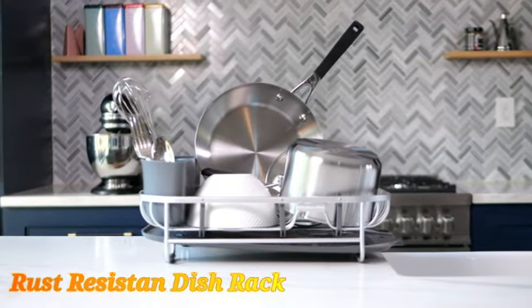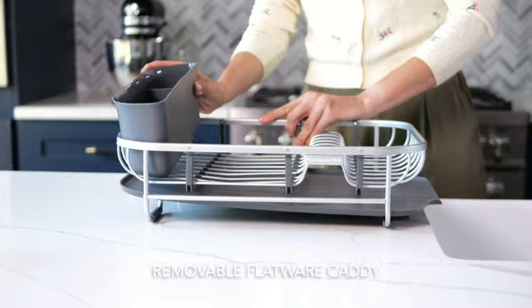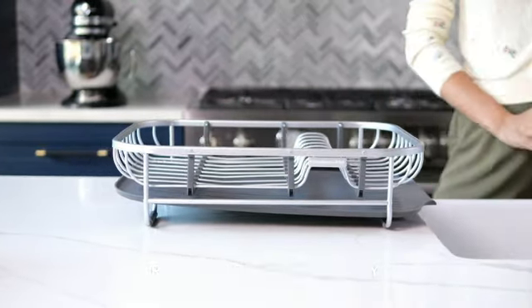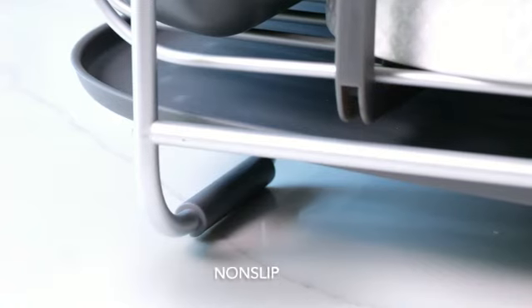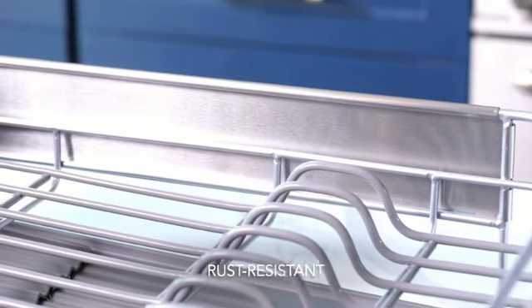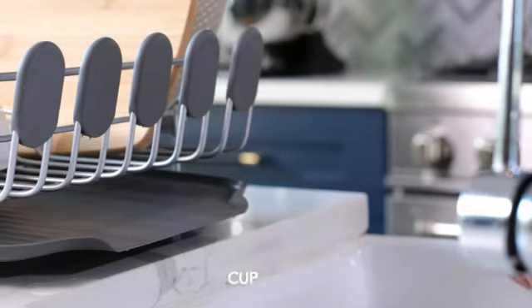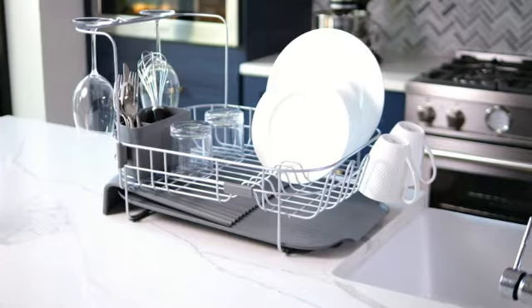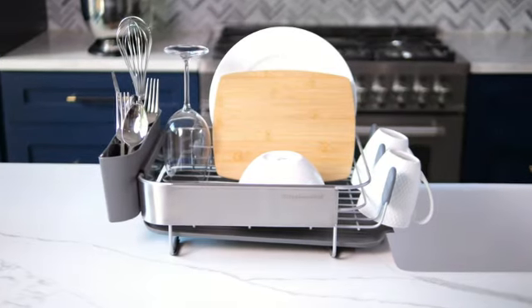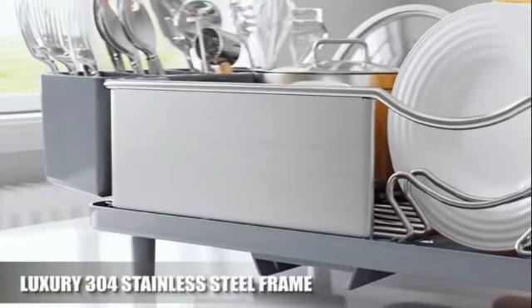The KitchenAid Large Capacity Full-Size Rust-Resistant Dish Rack is a versatile and sturdy addition to any kitchen. Made of high-quality stainless steel, this dish rack combines durability with a sleek design that will complement any kitchen decor. Measuring at 14.96 inches in depth, 20 inches in width, and 7 inches in height, this dish rack offers ample space for drying dishes, utensils, and other kitchen items. The adjustable feature allows you to customize the rack to suit your needs, making it a practical and user-friendly choice.